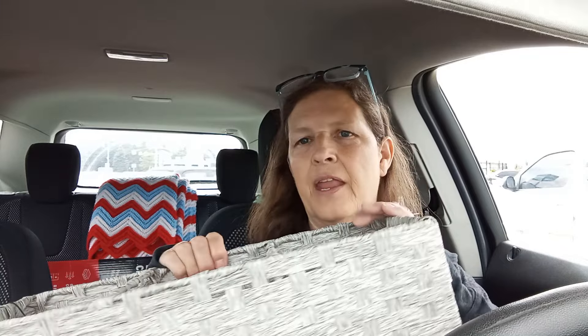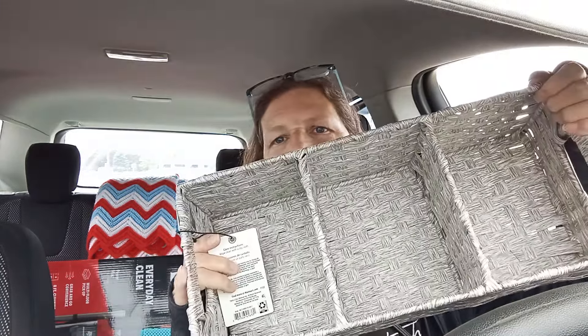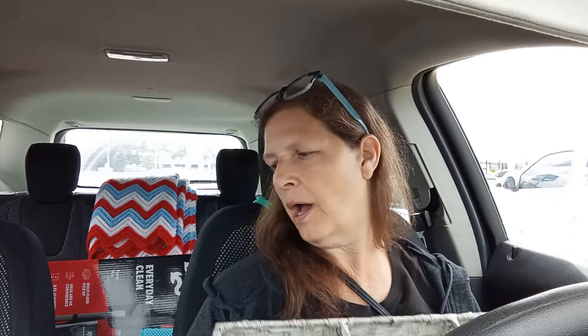I got the vacuum cleaner - I just got a Dirt Devil. And then I have three of these, so there's going to be one on each shelf. I did not find the baskets that I wanted. I want some brown wicker baskets. I think I'll look at Goodwill.